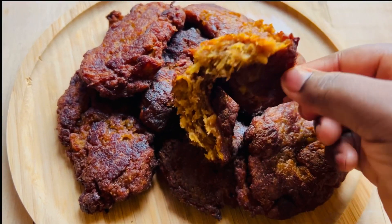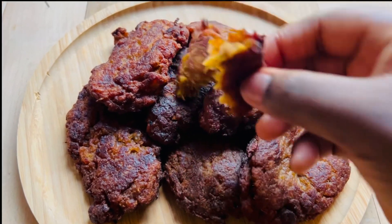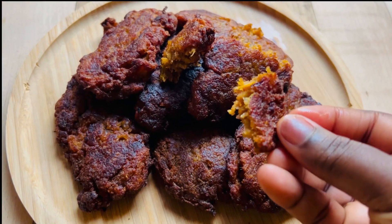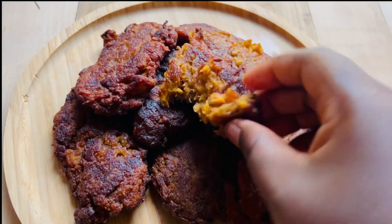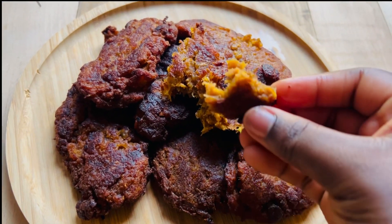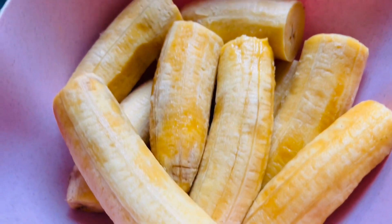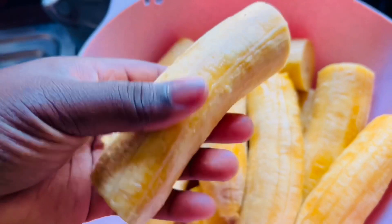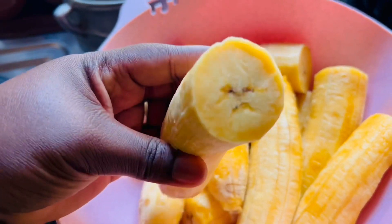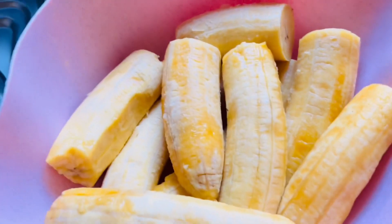Hello guys! We'll be doing kaklo — yes, kaklo, or what people call krakro or kakro. Let's get right into it. We are using overripe plantains. With this recipe, with kaklo, you can only use overripe plantains.